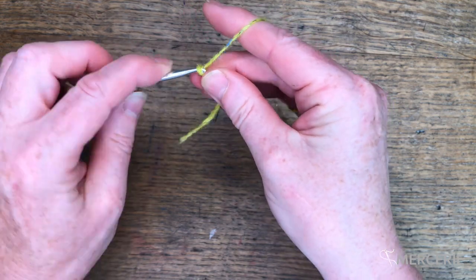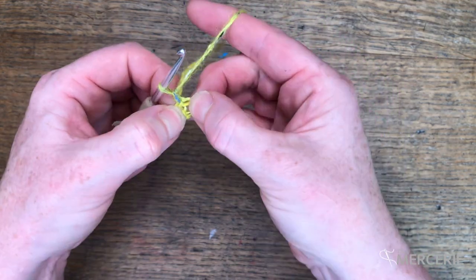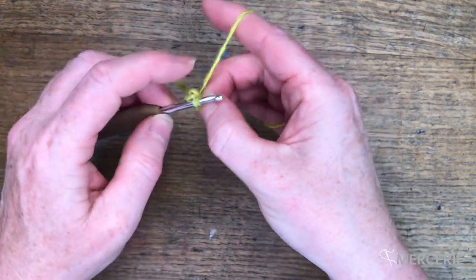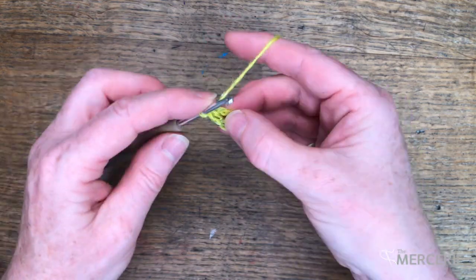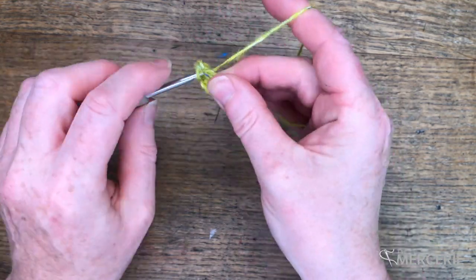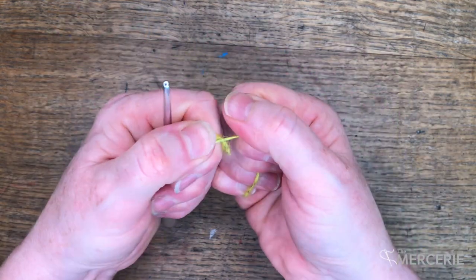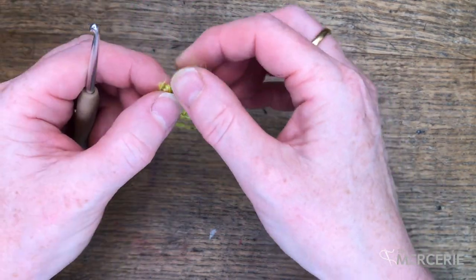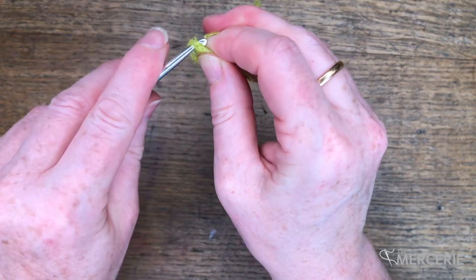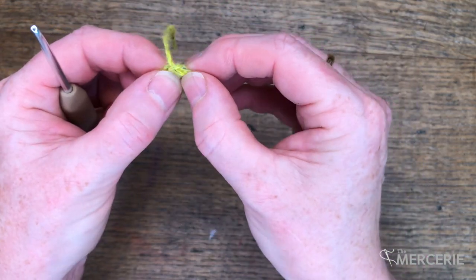Round 1 starts with 4 chains, join with a slip stitch, 1 chain, and then we're going to work 11 double crochets into the ring. That's our last double crochet. I'm going to join into my very first double crochet to create that last chain around the edge. That will give me 12 base stitches to work into for the next round.